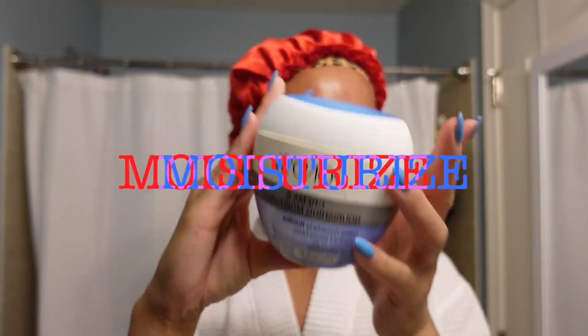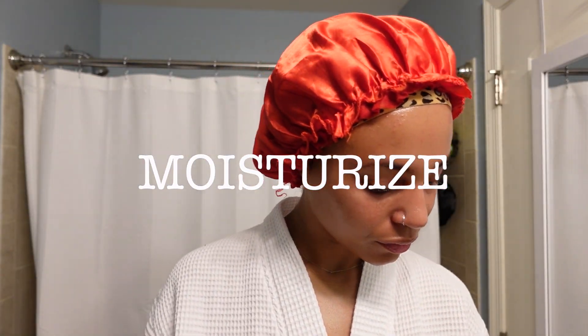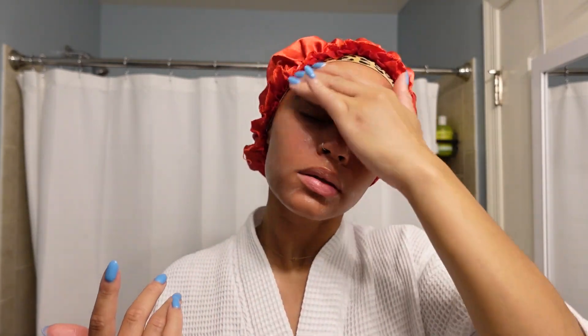Next I moisturize. I'm using the Pond's moisturizer — very affordable, you can get it at Walmart for five or six dollars. Honestly, I'm learning that skincare does not have to be expensive to be good quality. Just make sure you're reading the ingredients and noticing what works for your skin.